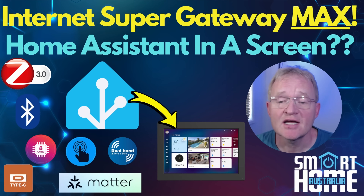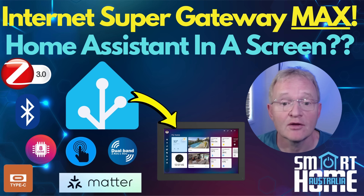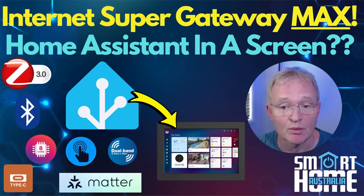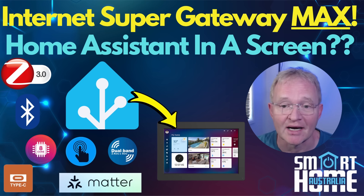Welcome to the channel. Today we're going to be looking at the Lincoln Link ISG Max. Now you might remember about six months ago we looked at the ISG. Well the Lincoln Link team have been listening to their customer base and have been very busy improving their product. As such they have brought us the ISG Max, which improves on the still available ISG, although at $20 extra for the Max I can't see anybody buying the ISG over the Max.